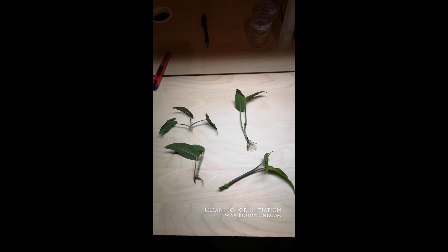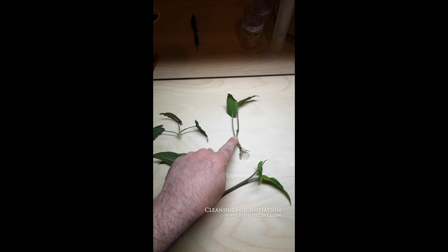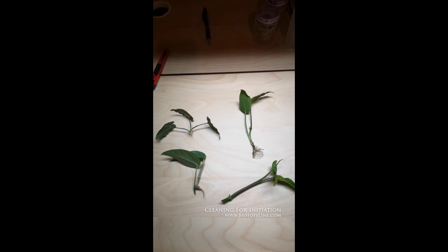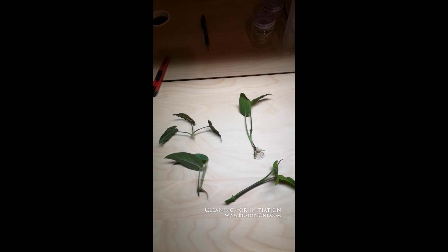I'm going to put into initiation a few aroids. One of my favorites is a Cryptocoryne here. I don't have this one in TC right now, and I'm going to clean these explants and cut them up so that I can sterilize them.